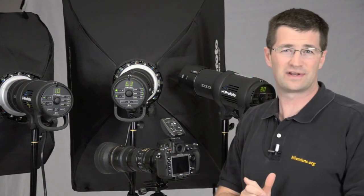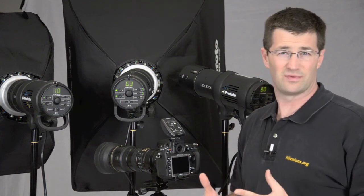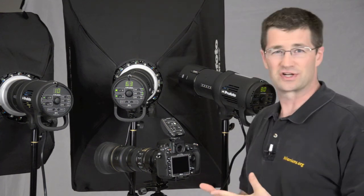So that's it for now for the D1 Air Remote. Easy to use, it's foolproof. I've been using it now for about a week. I love it. And I know you're going to love it too. Thanks.